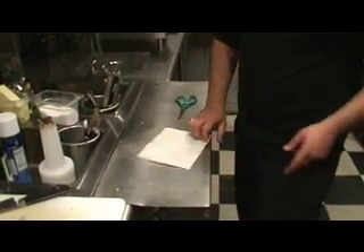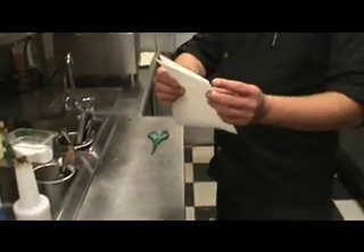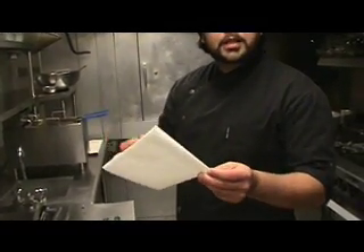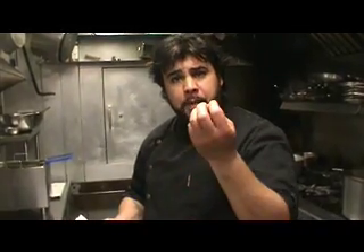Now at this point, this point right here is very important — that's going to be the hole in the center of your cartouche to let some of the steam out. One of the reasons chefs like to use cartouches is a regular lid doesn't let any steam out and gives you a roiling boil, whereas the cartouche lets it simmer because it releases some of the steam.